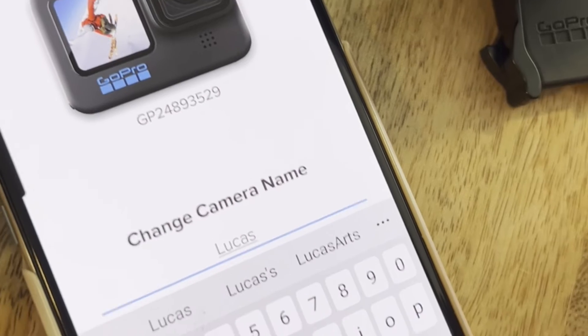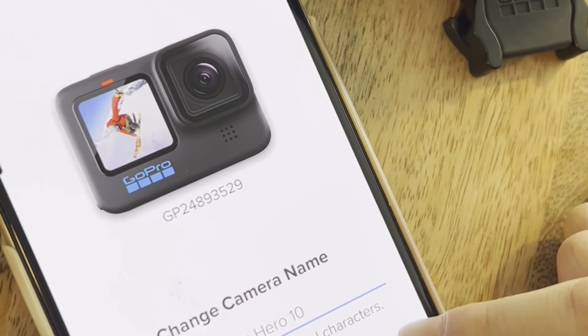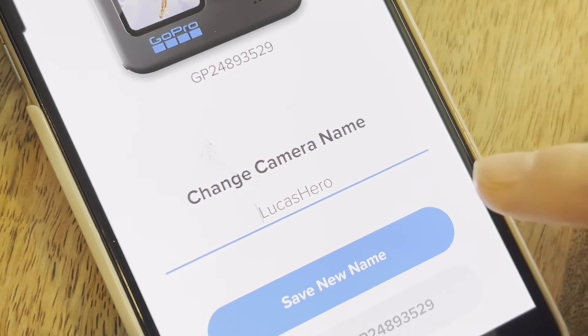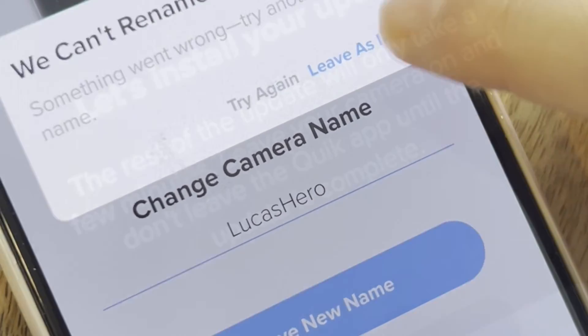Here I'm typing in the name of the camera — it has to be 8 to 32 characters. It didn't like the fact that I put 'Lucas Hero 10,' so it says we can't rename your GoPro. Try again after the update.